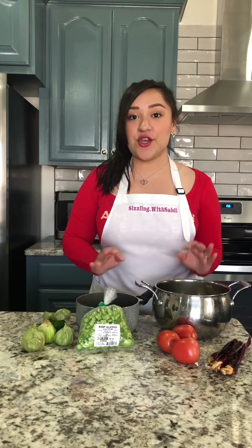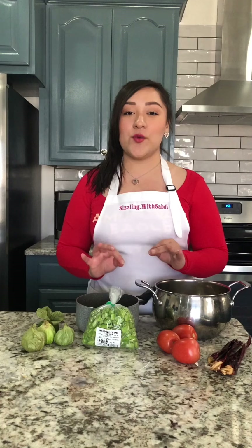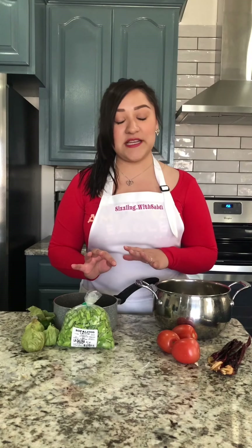Today we're really going to put our stove to use because we're going to be doing multiple things at once. The first thing we're going to do is cook our nopalitos — rinse them, put hot water, and then add a little bit of these cascaras de tomatillo. That helps them not be so slimy, along with some salt. You just boil them with some salt, and if you want you can add some onion. We're going to boil them until they're soft, which is about 15 minutes.